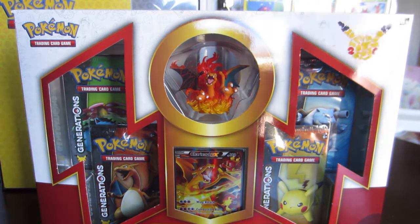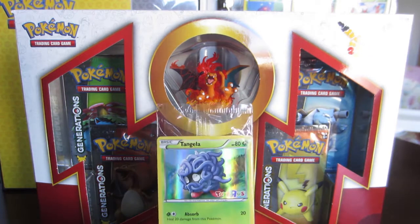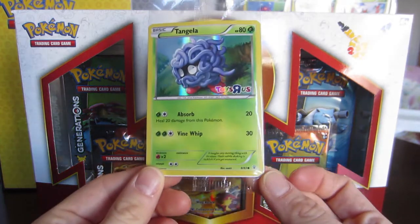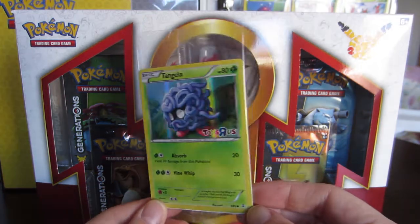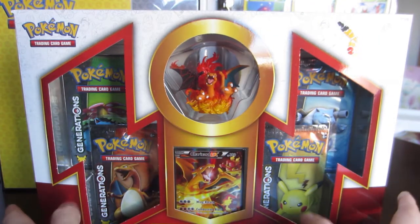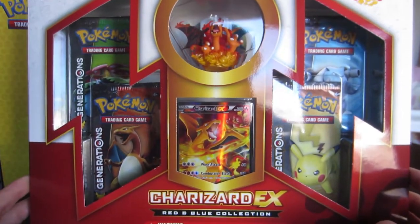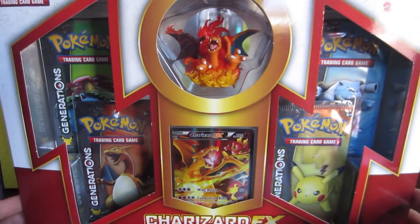Professor Panko here and we have the Toys R Us card for this month, which is a Tangela. Very pretty, nice, hollow Tangela. And what I'm sure you guys have been waiting for me to open — the Charizard EX red and blue collection box.